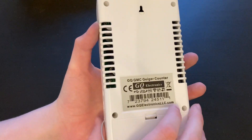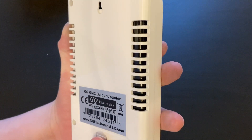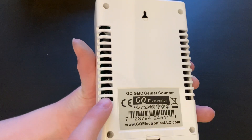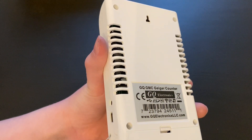There are also two detectors. The one that you will be using most is this tube right here. This contains a Geiger-Müller tube that can detect beta and gamma radiation. This tube here can only detect gamma, and is only used for high range measurements. You aren't going to be using this tube unless something is terribly, terribly wrong.